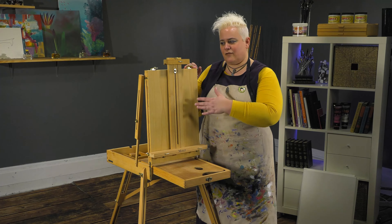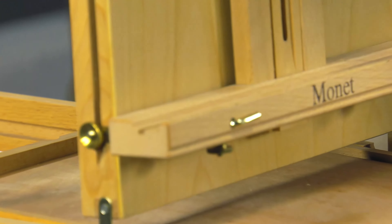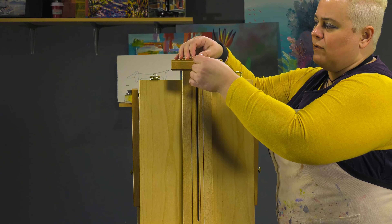It can take anything from panels — it's got panel groove slots — to even a deeper canvas, like a two-and-a-half inch canvas, with these little pins adjusting to reach out and hold that for you.